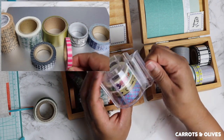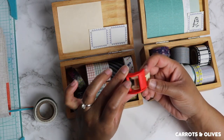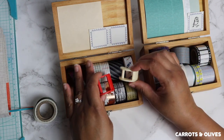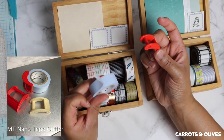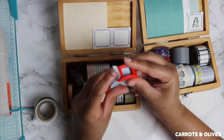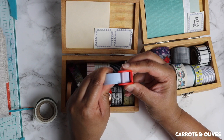You can also purchase these empty individual washi roll tear dispensers — I'm not really sure what they're called — but I got mine from Japens.com. How you use it is you put the washi tape over the rim.